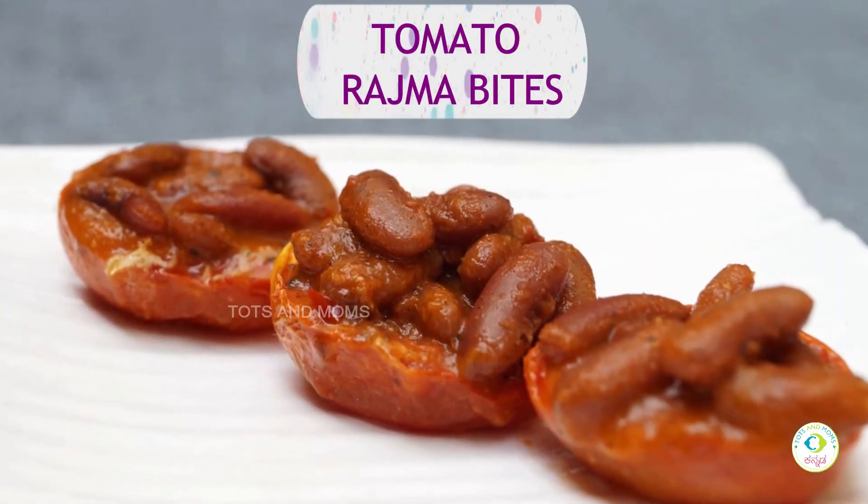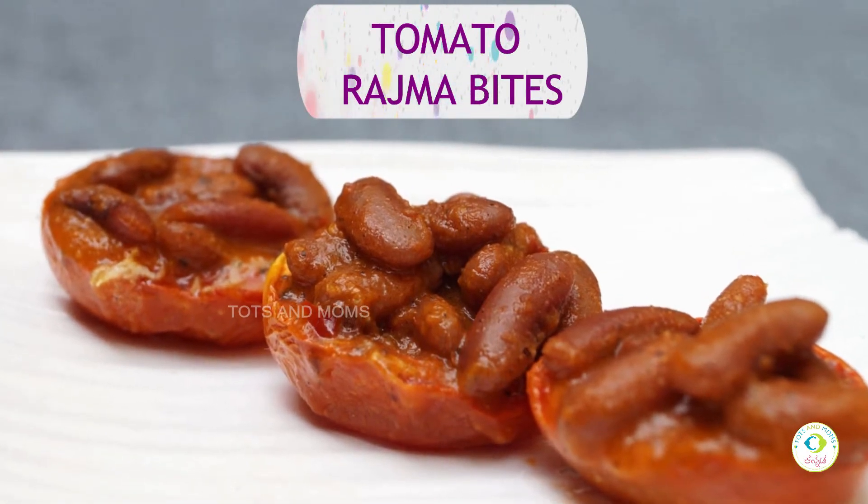This recipe is Rajma Tomato Bites. Rajma is very popular in North India. It is very healthy for vegetarians. There are many energy boosts and a lot of memory power.